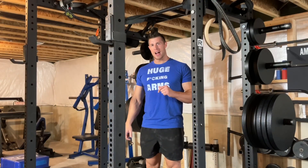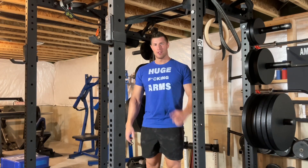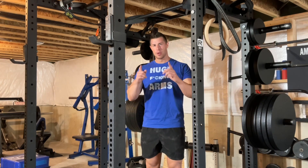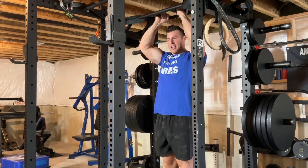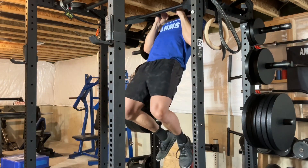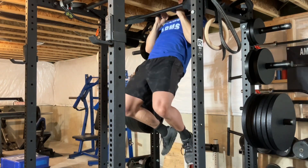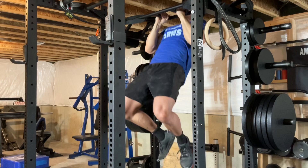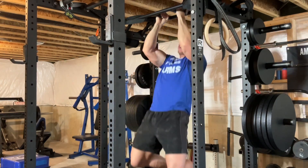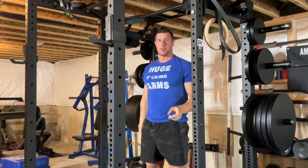Now that we've absolutely annihilated our biceps and forearms with the preacher hammer curls, it's time to push them beyond failure with close grip pull-ups. Why? Because that's going to allow us to utilize our lats to push our biceps even further beyond failure. As with every pull-up variation, make sure that you go all the way down and come up over the bar. Just keep utilizing your lats and it will push your biceps way beyond their normal point of failure. You can try pausing at the top and at the bottom for an even crazier pump.